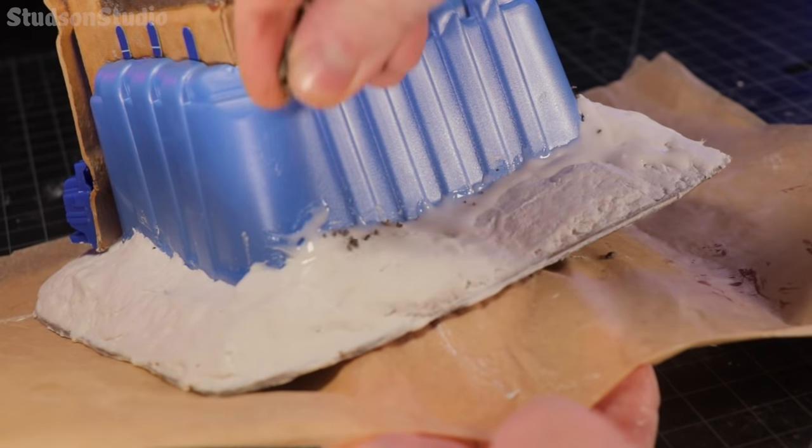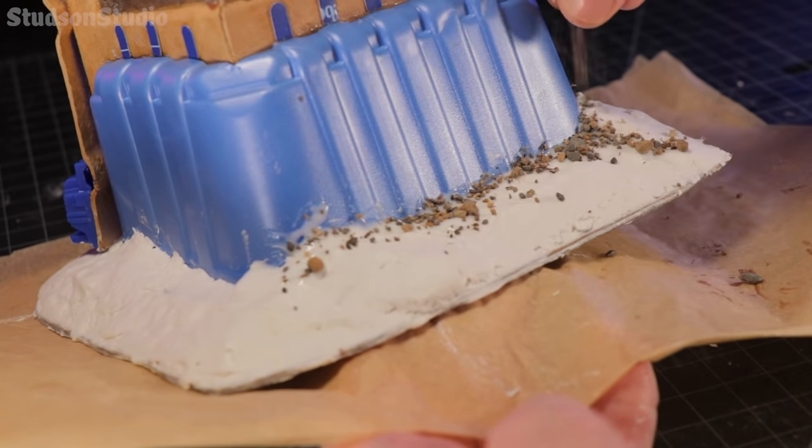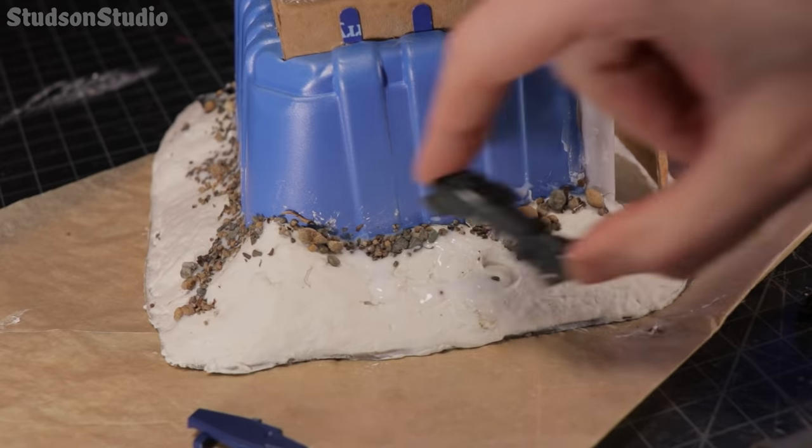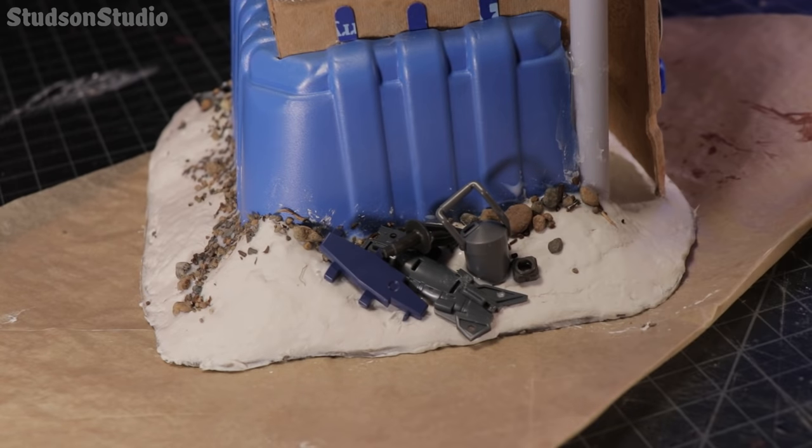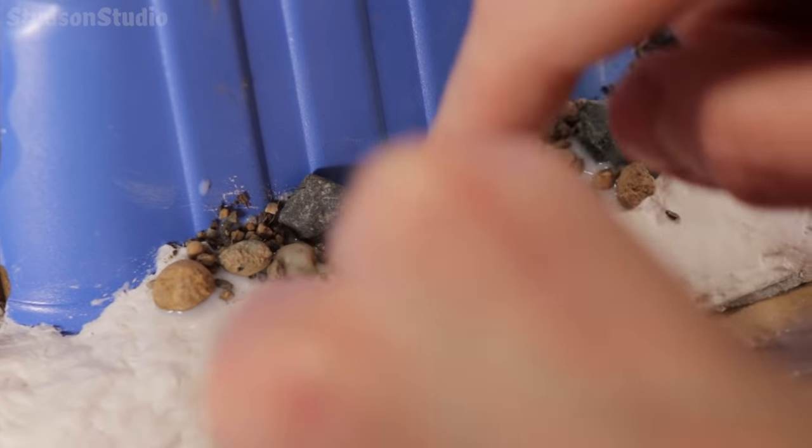To help blend the cottage cheese into the mushroom container, glue down some small pebbles from my yard. And then just because this is future times, glue down various Gundam bits and anything that looks like cyber junk. Hey, can you give me a hand over here?